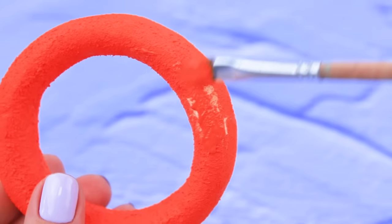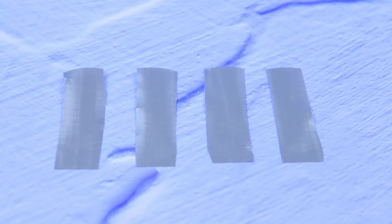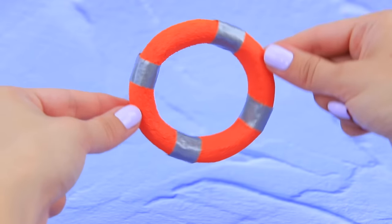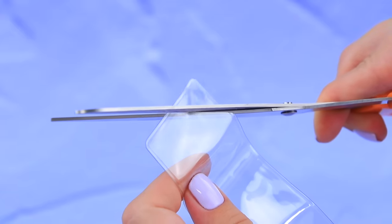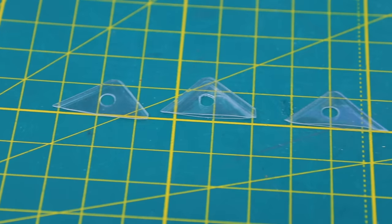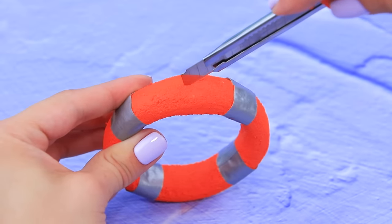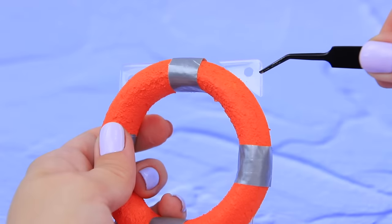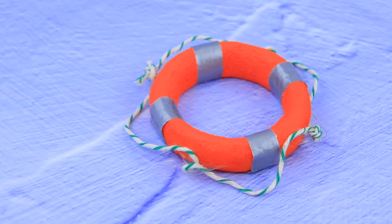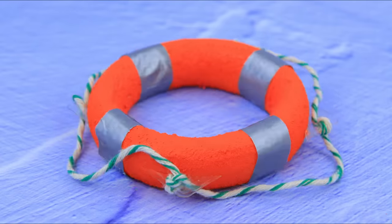Cover it with red acrylic paint. Cut four pieces of duct tape. The life ring is almost ready! Remove four edges from a silicone bag and make circle-shaped openings in the middle. Make side cuts on the life ring, add silicone edges, and pull a decorative cord through the openings. You always feel safe with a life ring like this!